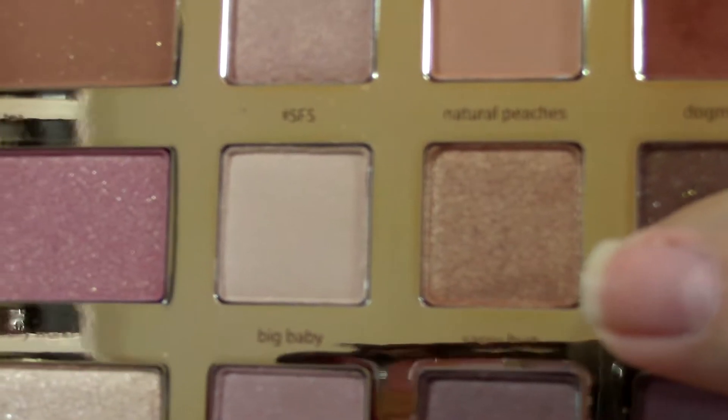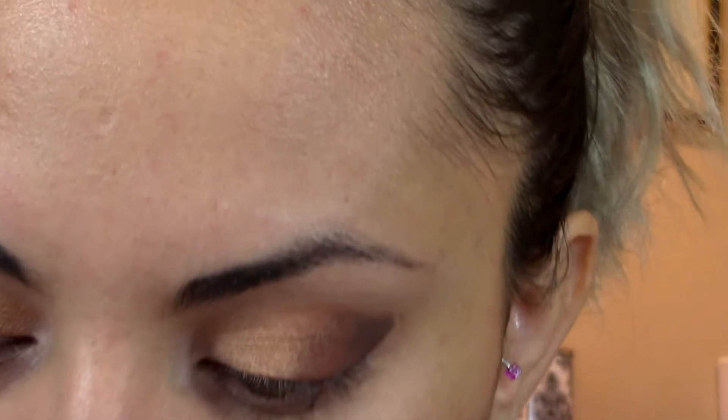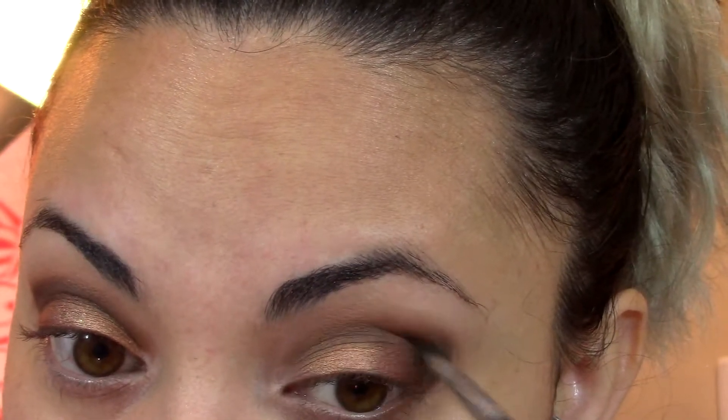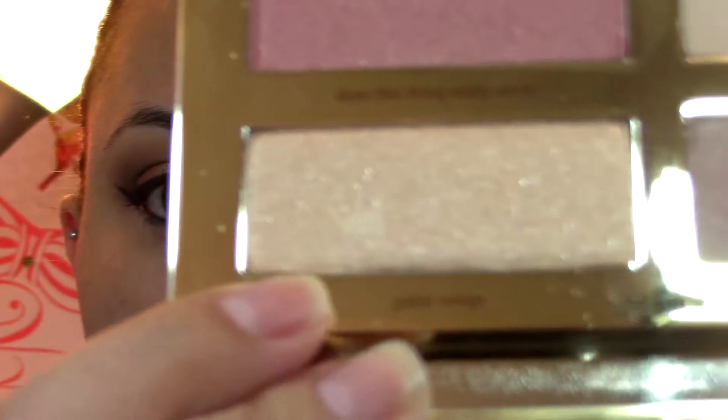Next I'm going to take 'Sassy Buns.' Then with a smaller brush — the crease brush, Sigma E47 — I'm going to go back in with 'Sippy Sippy' in the crease.